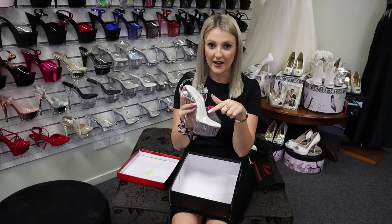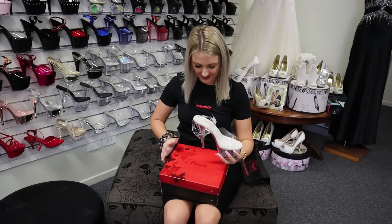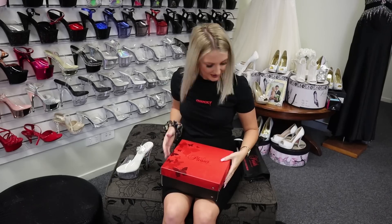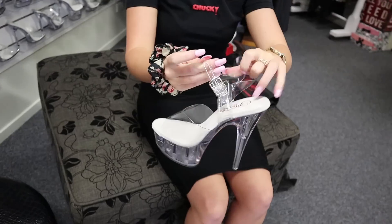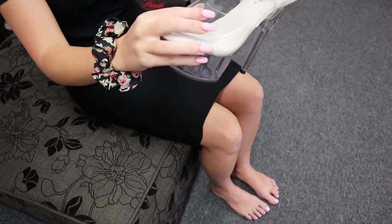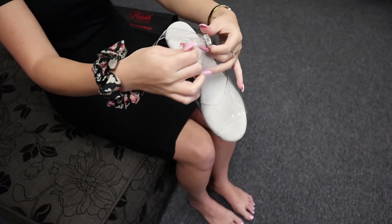I really enjoy walking in the clear tops because they mold perfectly to my feet. And you can see this is also the same material, same plastic as the clear top, so it will mold perfectly to your ankle as well.